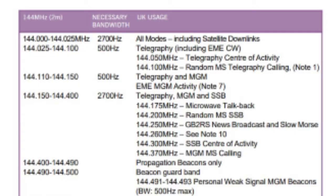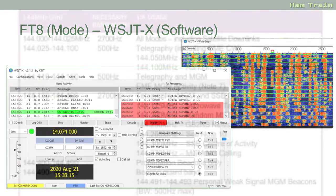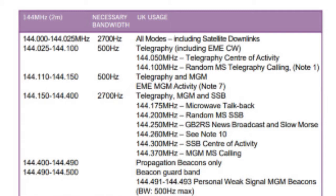Looking further down the band plan, after the Morse code section we start seeing a reference to MGM — machine generated modes, or what we'd more commonly refer to as data modes. This could be RTTY, PSK31, any of the JT modes or other data modes. These are quite narrow bandwidth so they tend to be at the top of the band plan. Scrolling further down, we see 144.300 which says SSB centre of activity. If you want to get some distance from two metres you'd be using SSB and not FM.